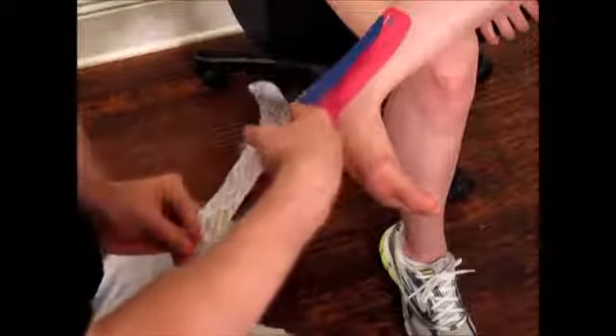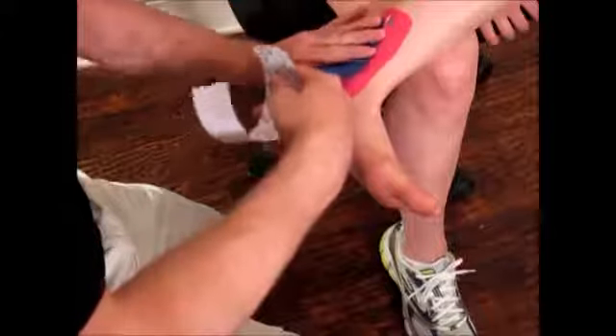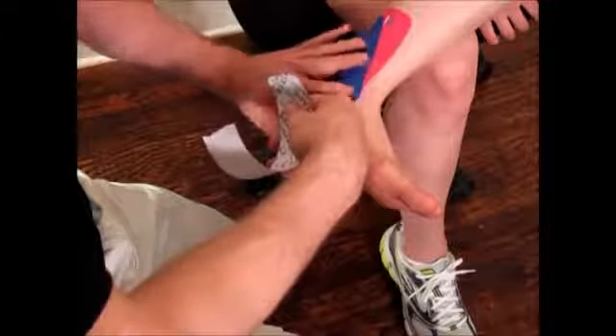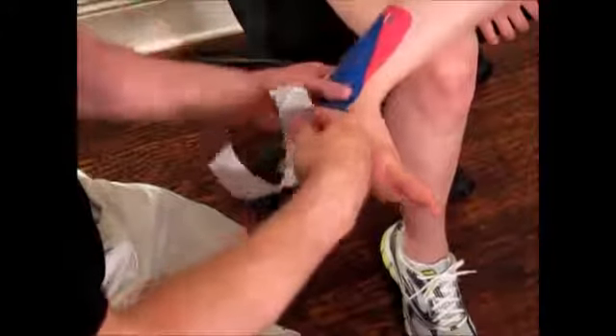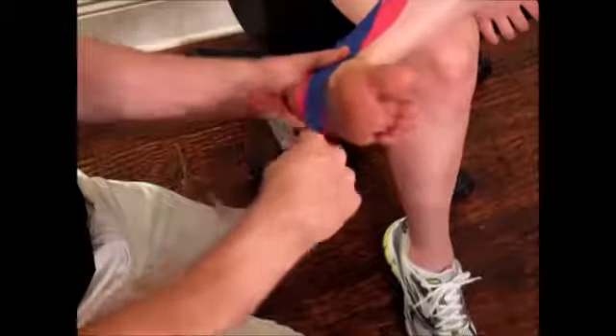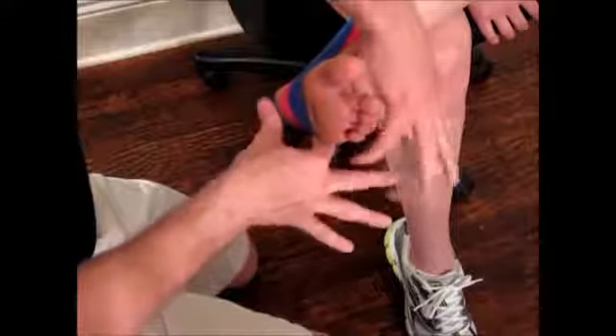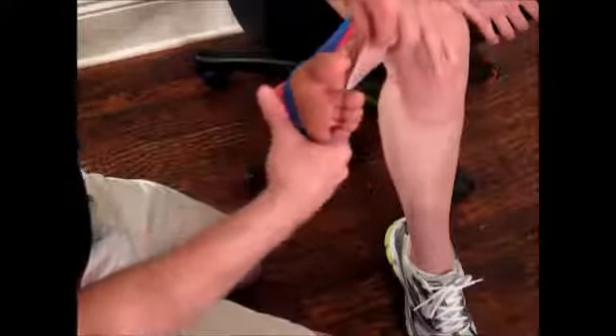Again, leave yourself about an inch handle, zero stretch on the tape, letting it fall to the skin until you're below the ankle bone. About 80 to 90 percent stretch on the tape, coming to the back of the foot, anchoring down with zero stretch.